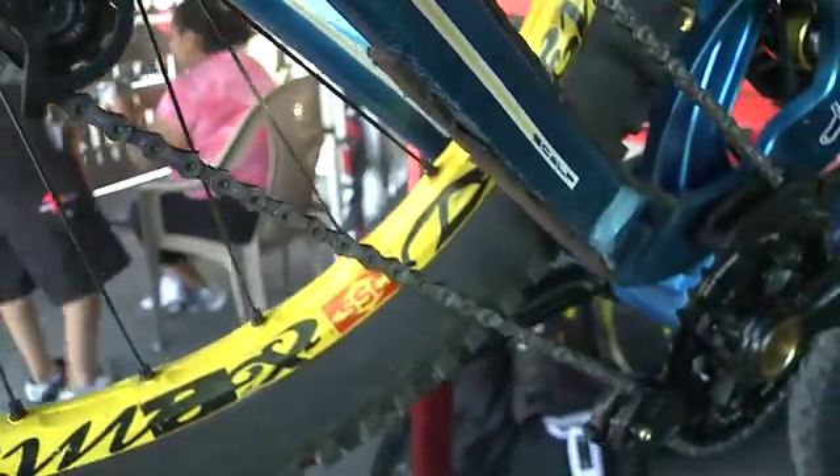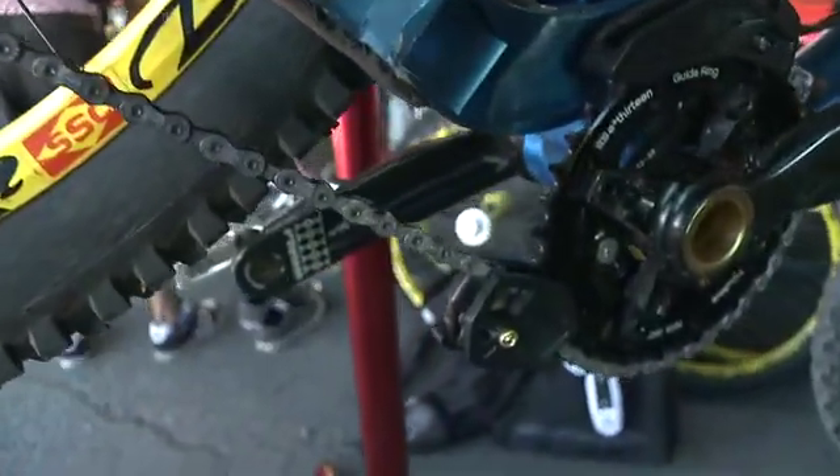The spring inside your rear mech that gives you chain tension is going to be at almost maximum, which gives you good chain tension to stop the chain moving laterally and vertically and slapping the chain stay.